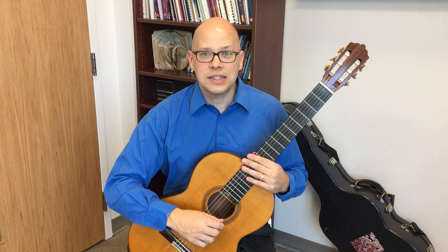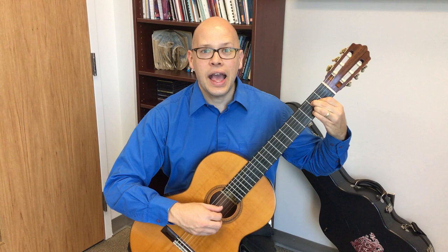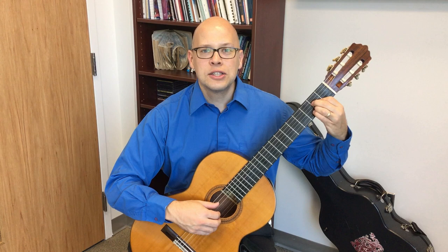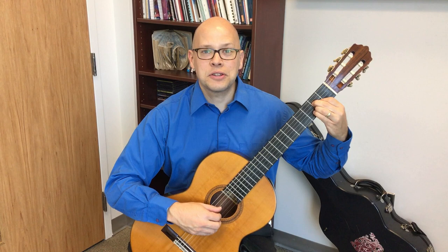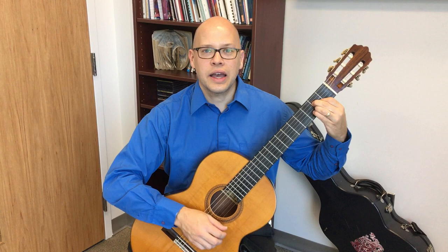Let me talk about the little exercise at the beginning. I basically did the right-hand pattern that's in Brouwer Etude 6, so the pattern goes P-A-M-I, AMIP, AMIP. The thumb plays on the fifth string, then A-M-I on the trebles, then A-M-I on the trebles again. Thumb on the fourth string, then A-M-I moves down to the second, third, and fourth strings, then the thumb on the fifth string.